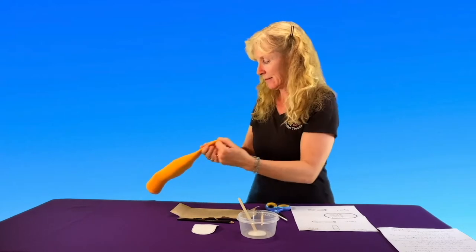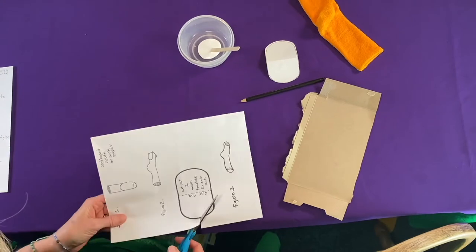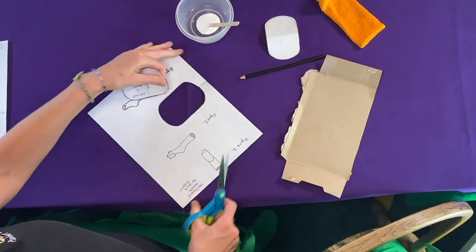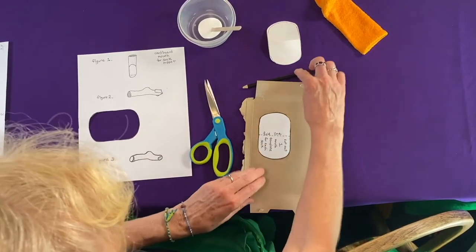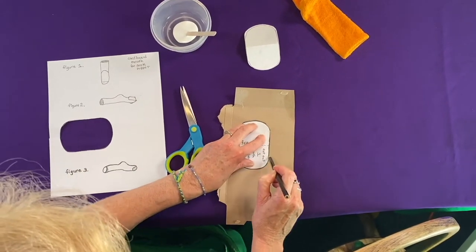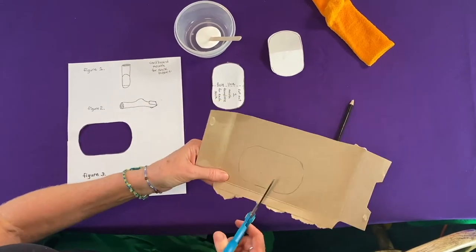That puppet has no mouth. I have my pair of scissors and I'm going to cut out the mouth template. Now I have a piece of cardboard — it's just a cracker box — and I'm going to put my mouth template onto the box and then trace around it. Voila! Now I will cut out the mouth template.